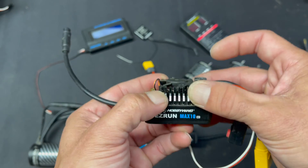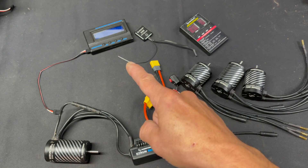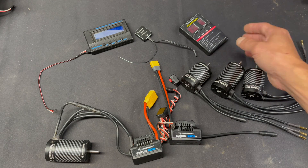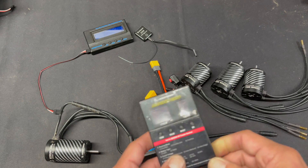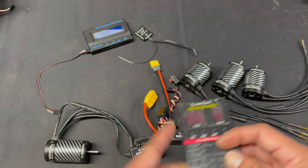Like the previous generations of the Max series, they do work with the LCD programming box, the OTA Bluetooth wireless device, as well as the old LED program card. If you have any LED card, it doesn't matter which one — it'll work with these. It plugs into the programming port, but the settings or numbers on your sticker might not match, so you'll want to use the instruction manual to know what all that means.